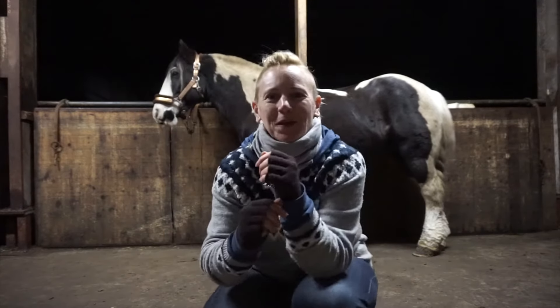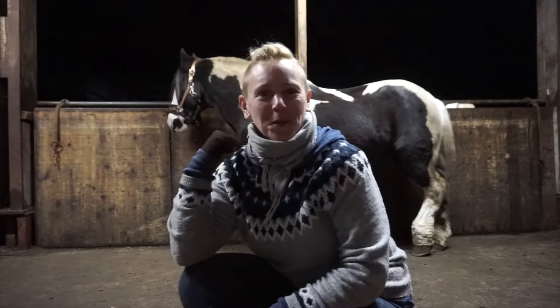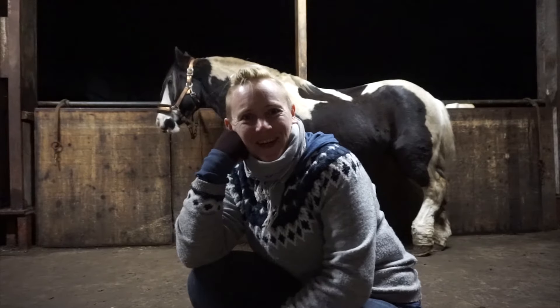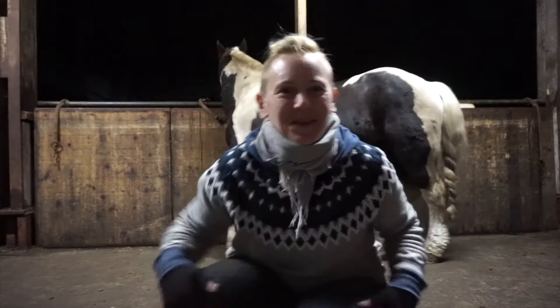I hope you can hear me over the rain and the wind because the weather has taken a turn for the worst. Mr. Cranky Pants is behind me — he's cranky because I had to treat his legs again. I'm going to fit the blanket on him and hopefully it's a success. If not, you won't see this in the vlog.